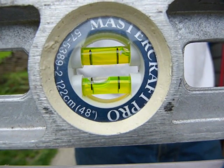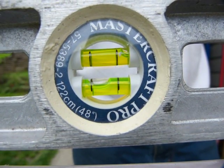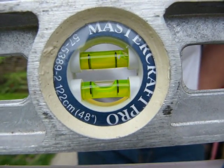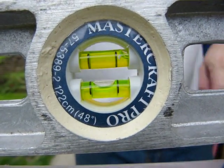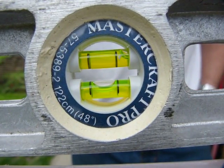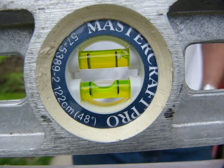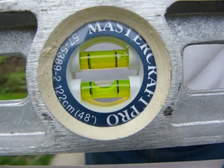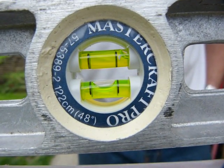When things are level, that's how the bubble should look. The ends of the bubble should be equal distances away from the black reference lines — typically about one millimeter on both ends.